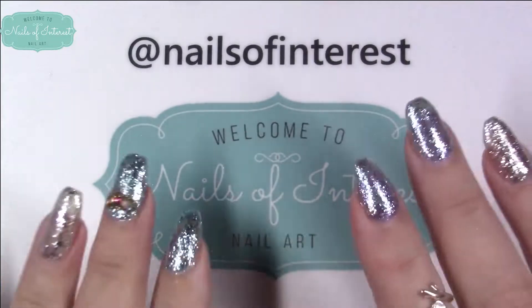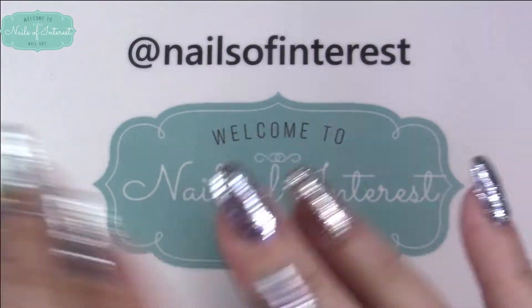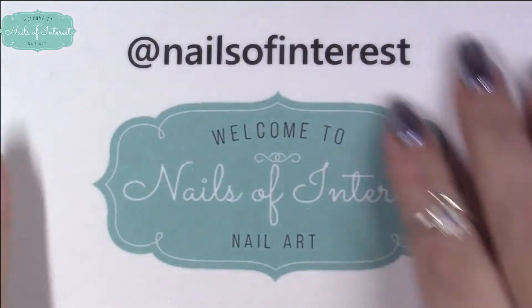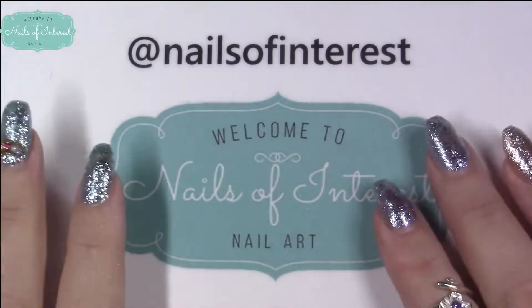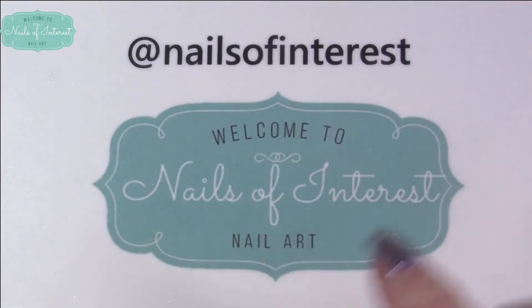Today's video is a little bit different. It's more geared toward Instagrammers and YouTube nail artists and anybody that would just like to have something like this. I've been asked many times, I've seen friends being asked, I've seen so many YouTubers being asked: how do you get your own custom mani-mat?